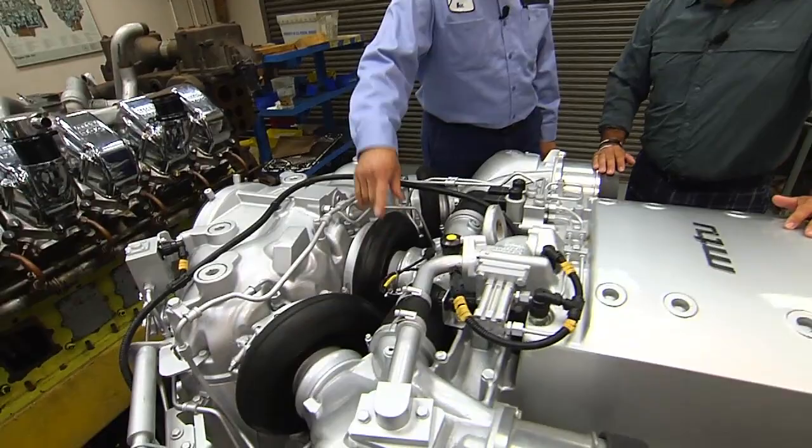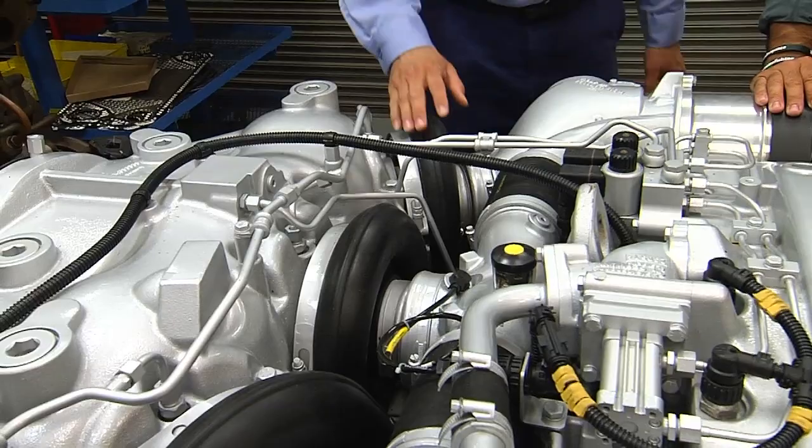Alright, well this engine has three turbos. One of them is a constant turbo and the other two turbos actually work on actuators and they come in and out. We call them sequential turbos.